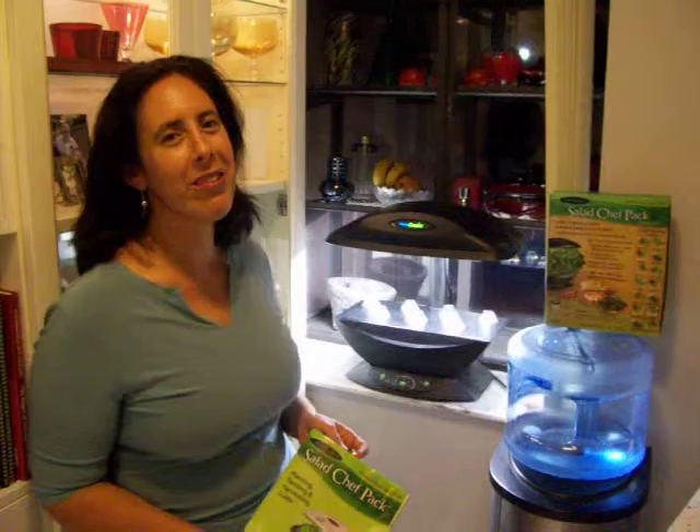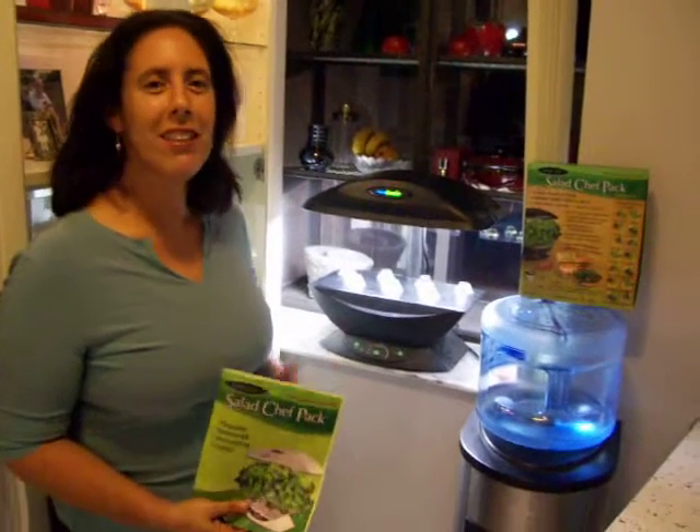Hi, everyone. Today is March 20, 2012, and we are here in South Florida. March 20 is the spring equinox for this year.